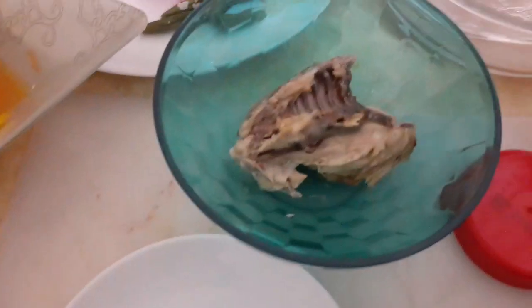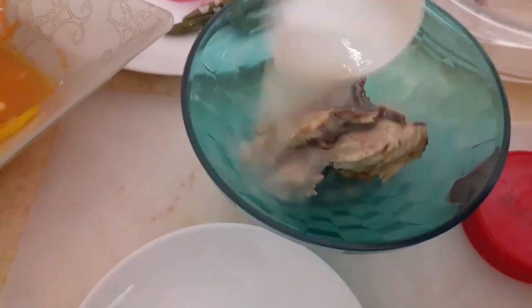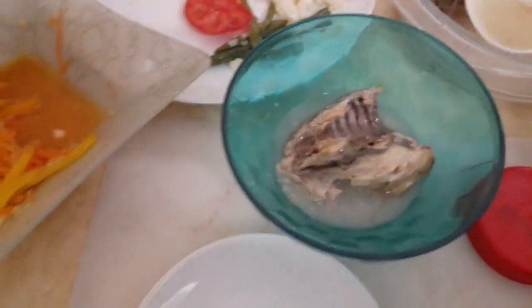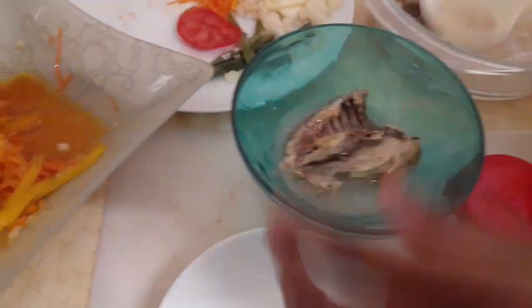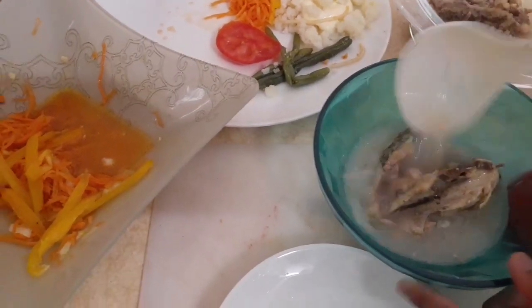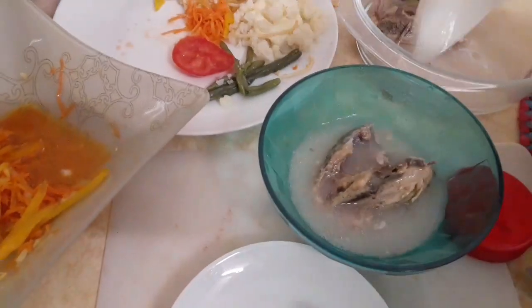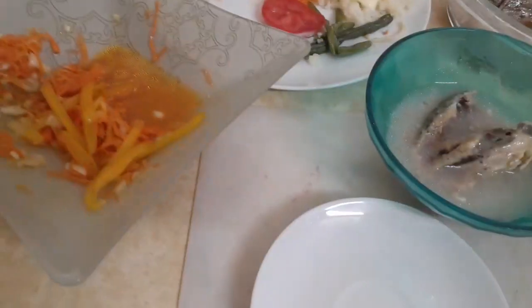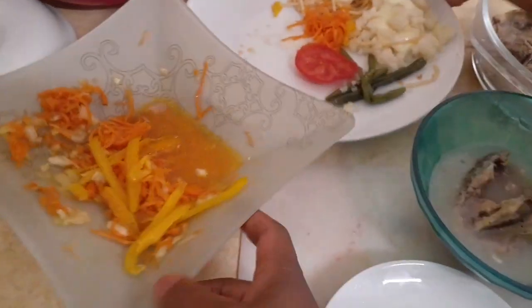Yeah, you can get some of it if you want. How many scoops? Okay, you can warm it in the microwave. Get your stuff — then you are done, you can get it.